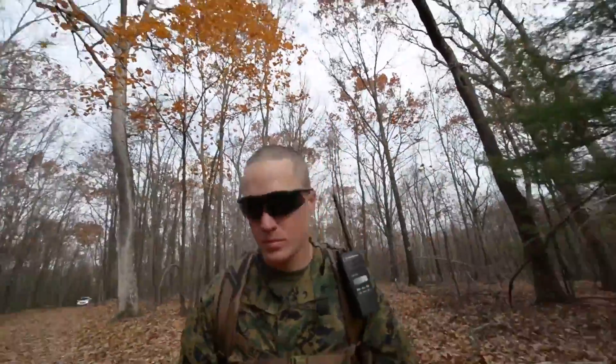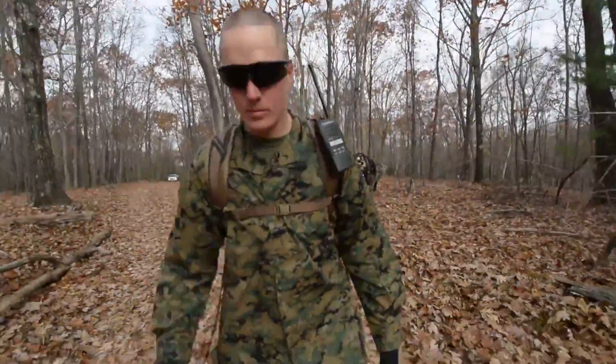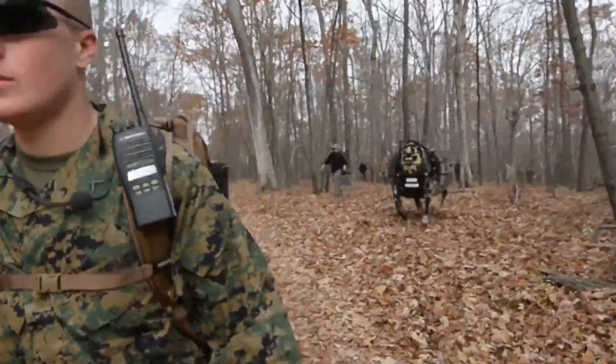Today, it takes five or six Marines to get somebody wounded off the battlefield. With something like this, you could do it with one, and that keeps more Marines in the fight.